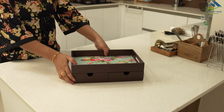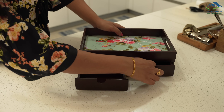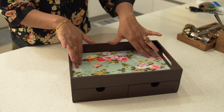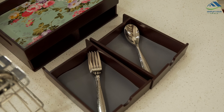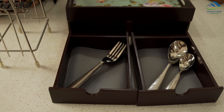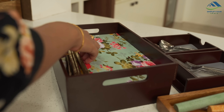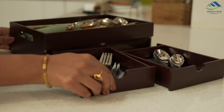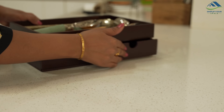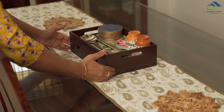To organize these, I am using this wooden tray with small drawers. The top tray has a printed design which looks nice. All the cutlery is organized in these drawers and serving spoons are accommodated on the top part of the tray. This tray is versatile and can be used for storing dining essentials in the storage, and can also be used as it is on the dining table while hosting gatherings.